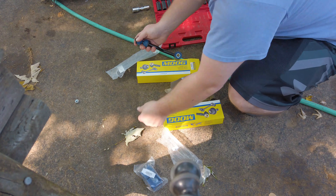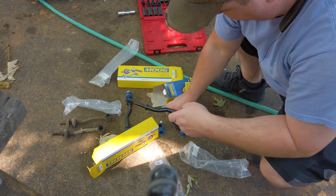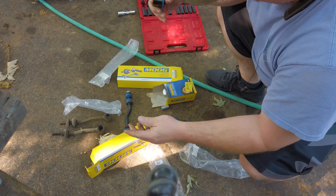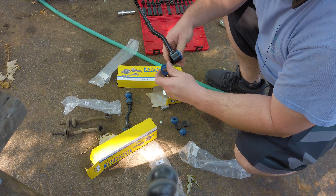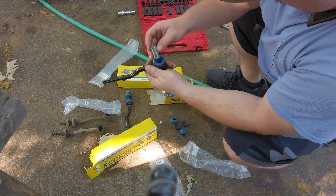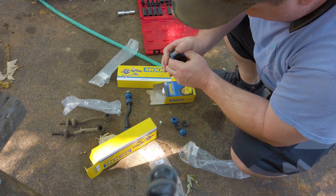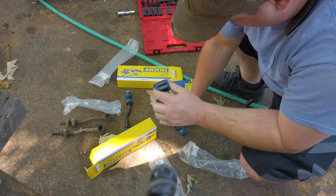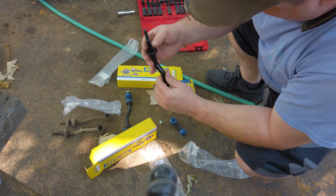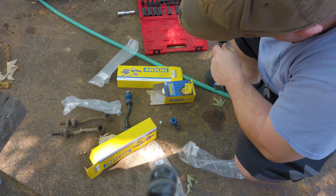So this is our second link we're putting together. Again, put these two rubber ends on. Our steel bushing slides in — it's a little tight. On these, like I said, there are two sizes. I'm going to put the big size down with the little nipple end pointed up again.